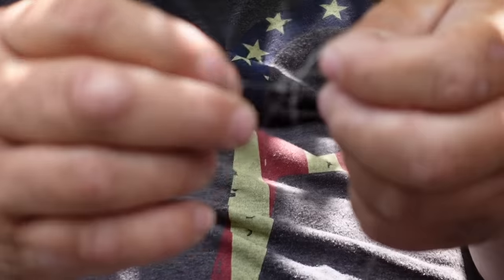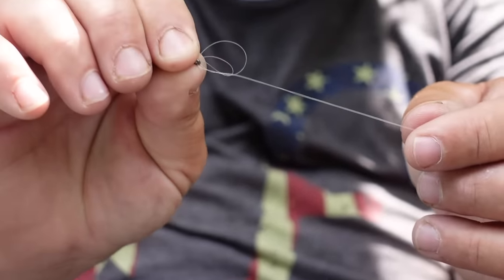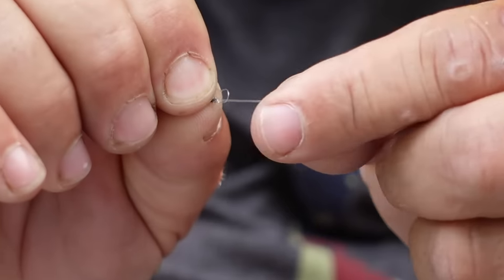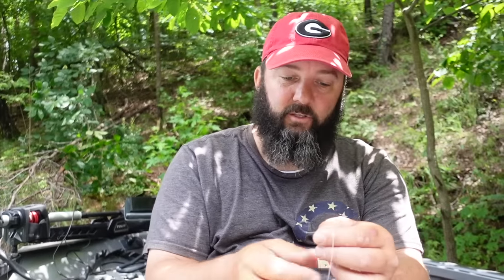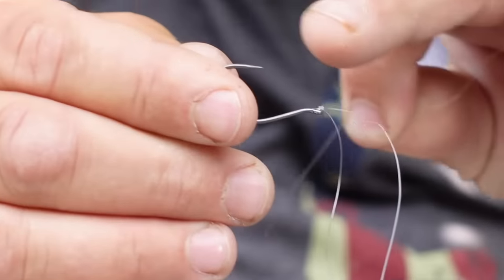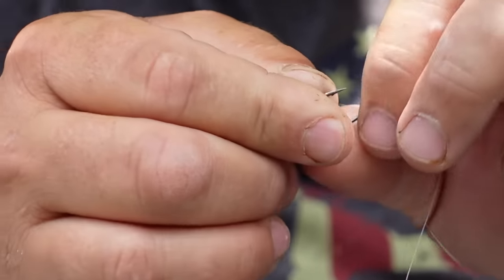I'll put a link to a more detailed video up here. Pull everything tight — I like to pinch the eye of the hook to prevent the knot from wrapping around that eye. When you do this, your hook doesn't always stand out like it's supposed to. You want it to stand out 90 degrees from the line. The trick is to take your tag end and, with the tip of the hook up, pass that tag end back down through the eye of the hook.